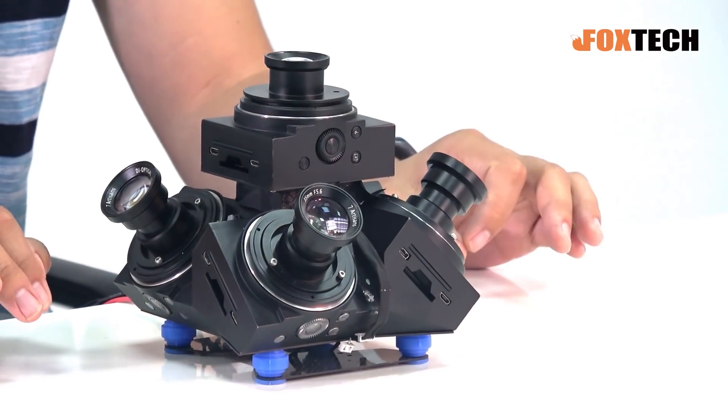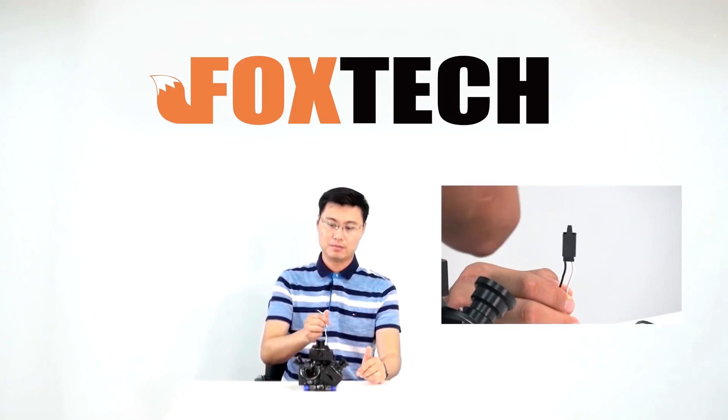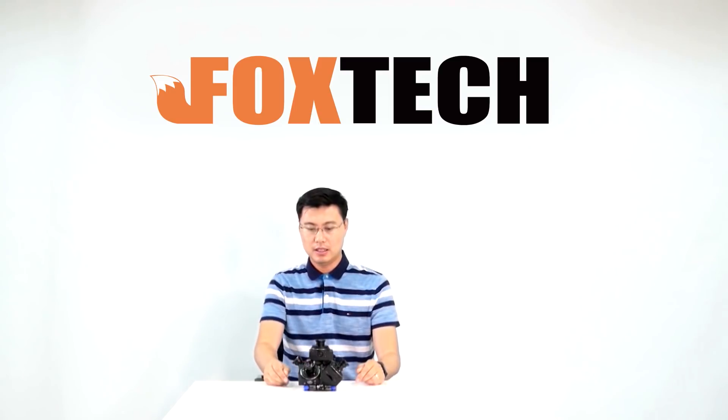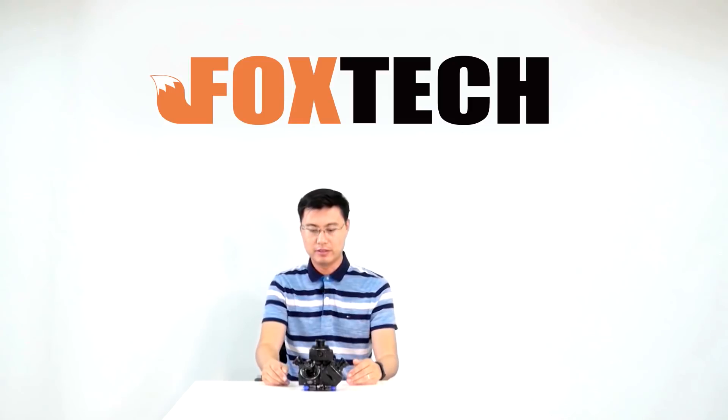It takes five photos — or four photos — at the same time when triggered. This is a kind of prototype, and also you can call it a final product.